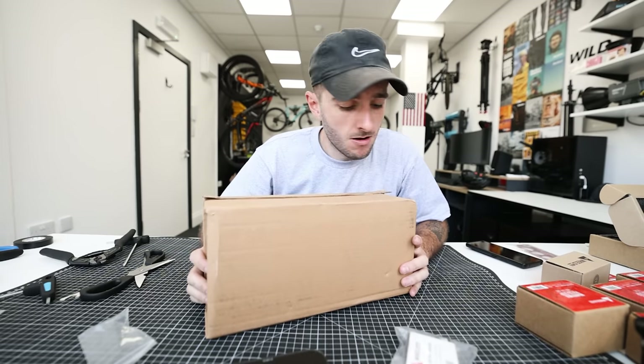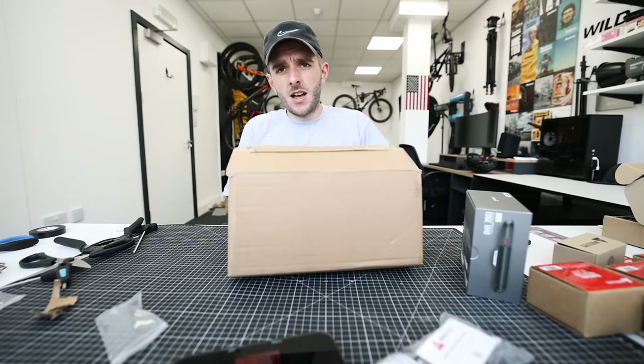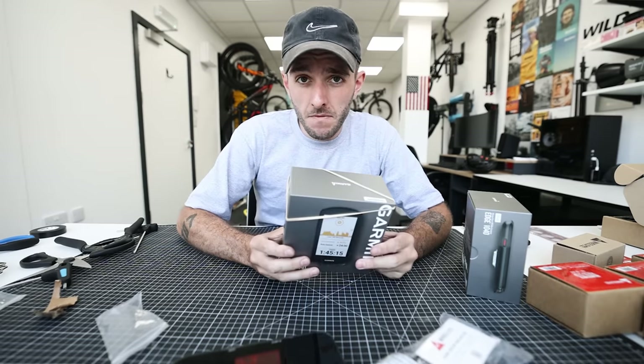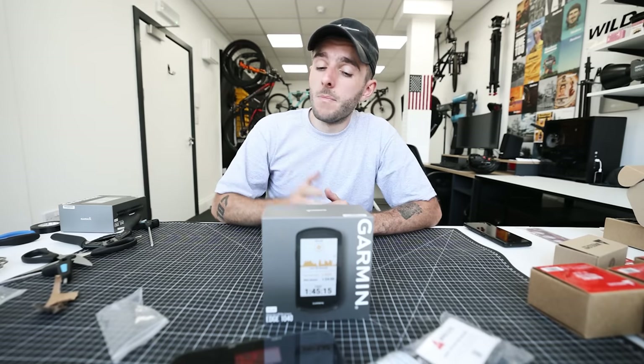Inside this box is maybe the best cycling head unit ever made: the Garmin Edge 1040 Solar. And inside this other box is another Garmin Edge 1040 Solar. No man needs two Edge 1040 Solars, so stay tuned to the rest of this video if you want one. This video is not a review but a first look and unboxing of the new 1040 Solar.